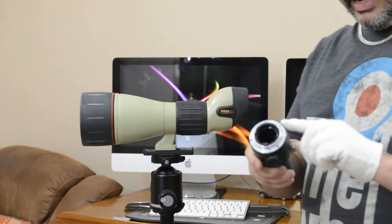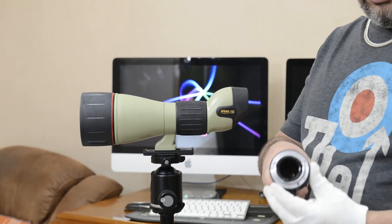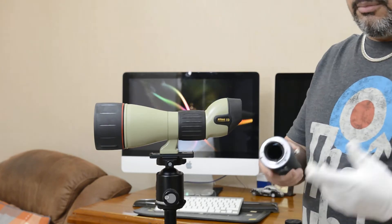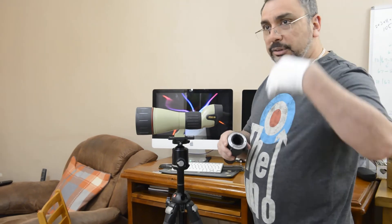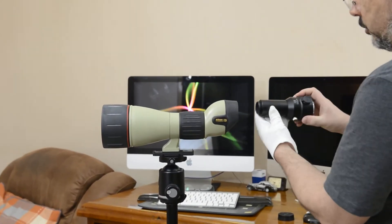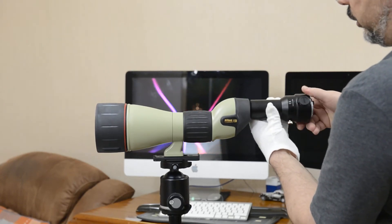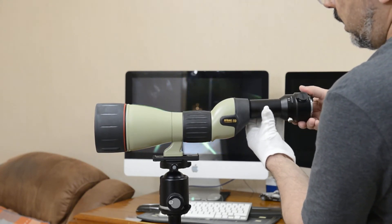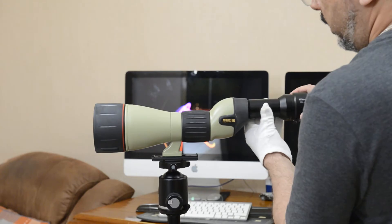Now the FSA has a bayonet mount with electrical contacts — it's called a digital field scope attachment. Those contacts allow it to communicate with a film or digital camera, passing aperture readings so the camera knows what it's dealing with, otherwise it just won't work. I'm carefully screwing this onto the scope — go backwards a little first then forward to seat it properly without jamming.